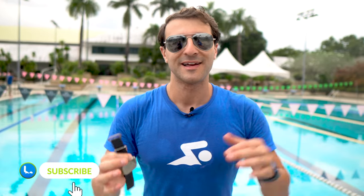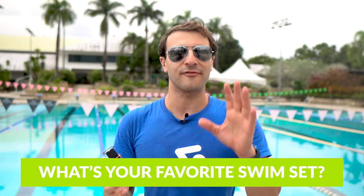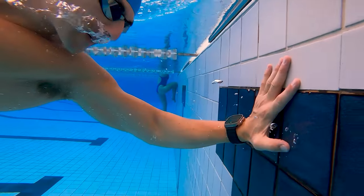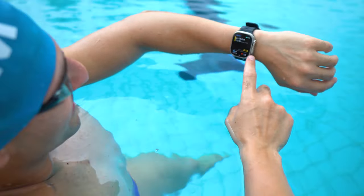I want to make sure you have the opportunity to experience it too, so I'm actually going to give away an Apple Watch Ultra. Here's how you enter to win: all you have to do is subscribe to the channel, head down below in the comments, and let me know what your favorite swim set is. I'm going to give away an Apple Watch Ultra — you have two weeks from the time we publish this video. Someone's going to walk away with the Apple Watch Ultra.